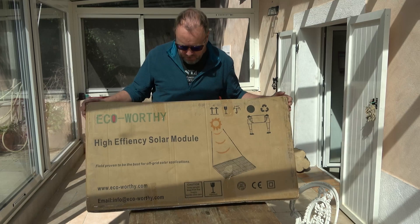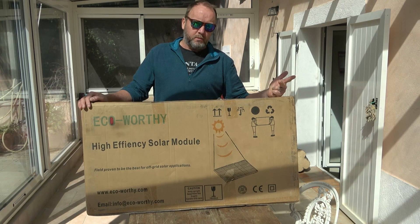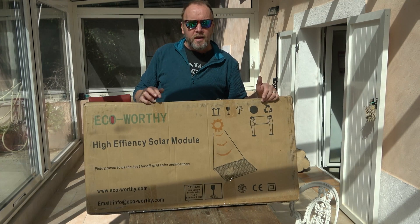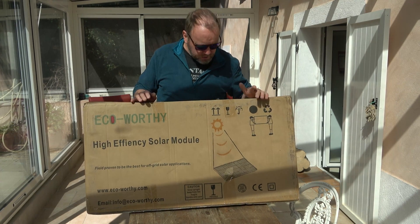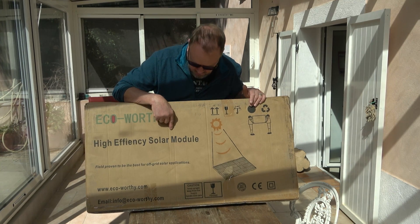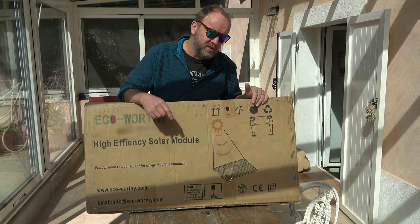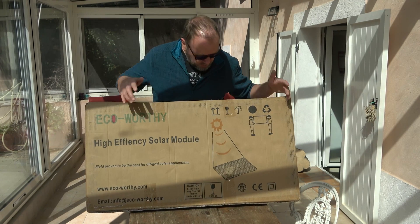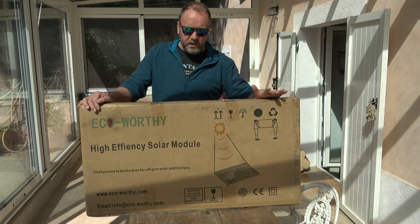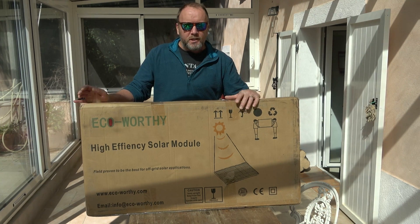Check it out guys — you've all been thinking about solar panels and batteries, having some extra power in your car. This is a good example of what branding may or may not do. So that's why we're here today to unbox this Eco Worthy kit. If we believe the writing on the box it's field proven to be the best for off-grid solar applications. The 200-watt version — what it is is just two solar panels, a controller, and some wiring. Let's see what's in the box.